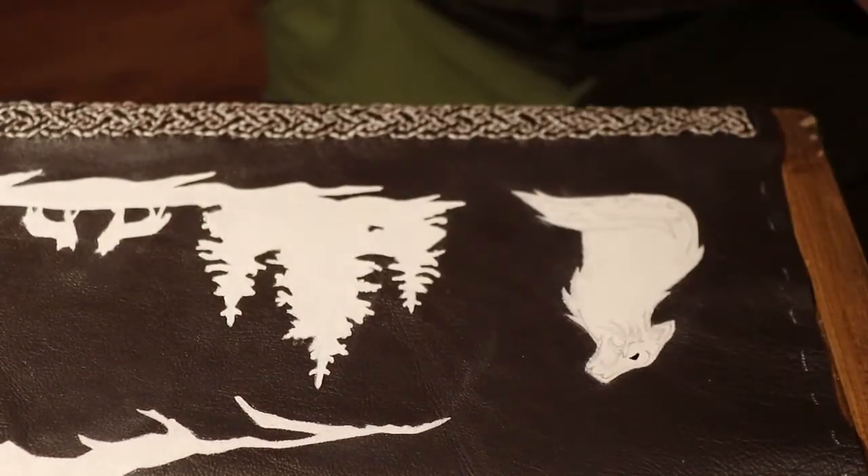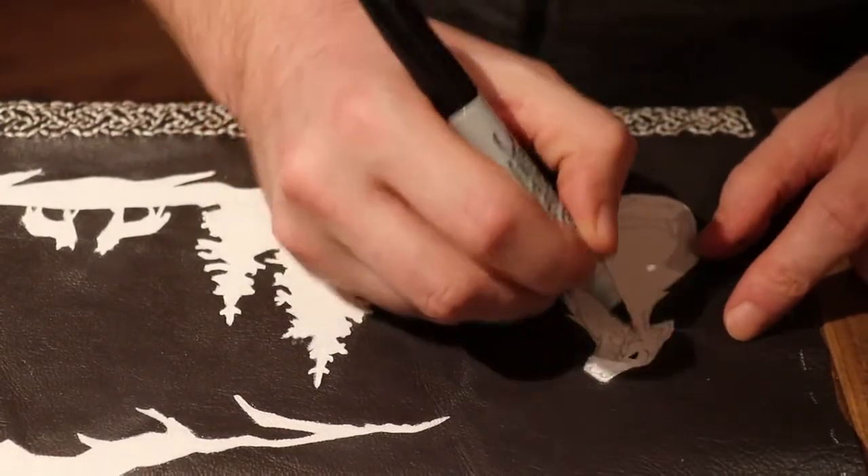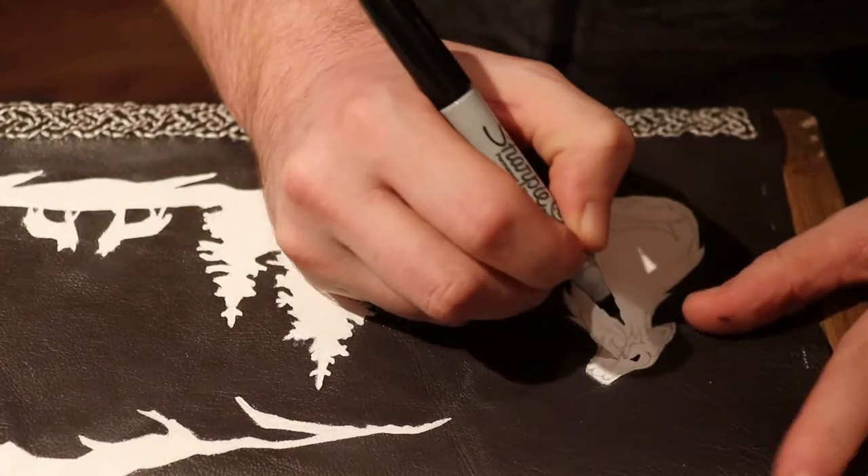It would be really nice to have my head torch so I'm not working against my own shadow, but that messes up the video.